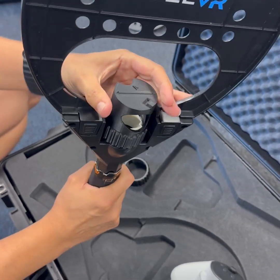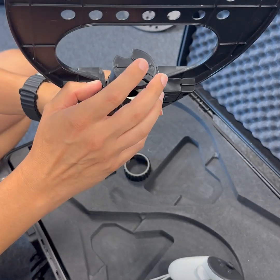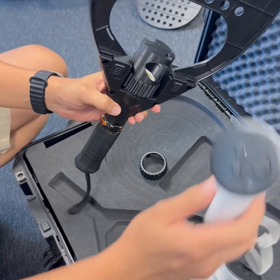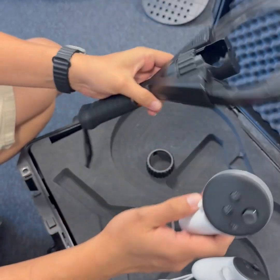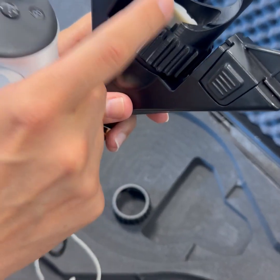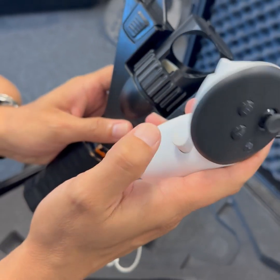Once we have it, this is the piece for the right controller. There is a piece for the right and there is a different piece for the left. We take the right controller. If you see here, we have a hole. The hole should be placed at the side of the button of the controller.